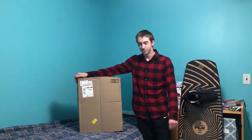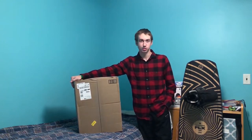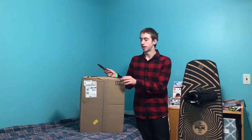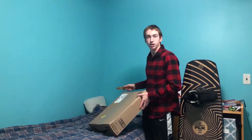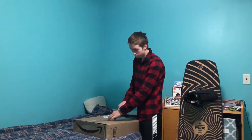Hey guys, it's Jack from Diamond Wake here, and we're back with yet another unboxing video. It seems like we're doing a lot of these nowadays. This one is very important as the seasons are changing — going from summer into fall and winter. This is an item that's very necessary for me when I'm wakeboarding, and I do not know why I have not got one yet. But here we are. We are unboxing the O'Neill Reactor Wetsuit.